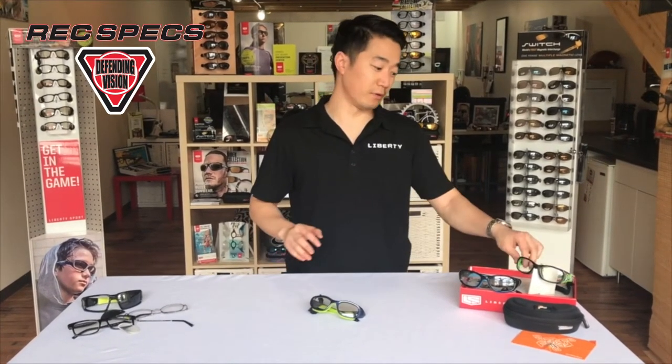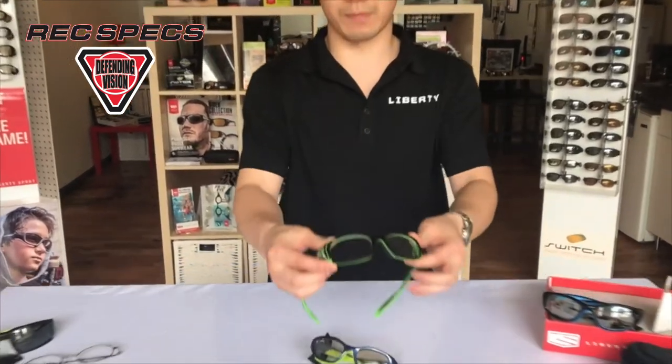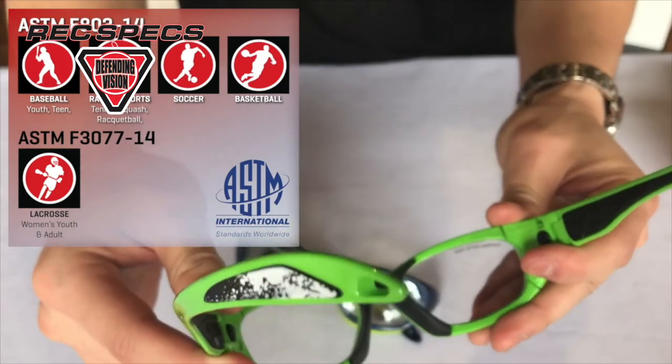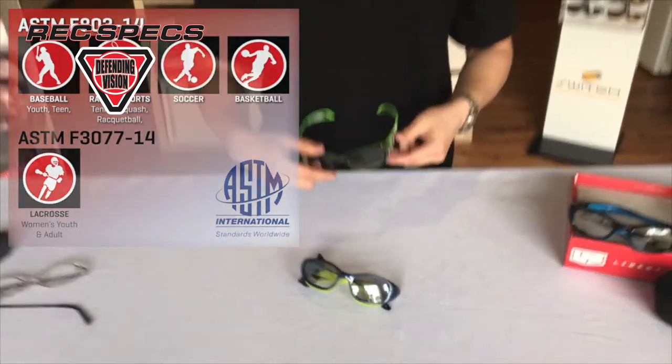So what sets sport-protective eyewear apart from regular glasses? The simple answer is safety. When talking to patients, their parents, or athletes, a simple analogy to use is the difference between a hat and a helmet — they both cover your head, but only one really provides a protective purpose. If you look at our frames, you'll see a marking that says ASTM F803 along the lens and along the inside of the frame. ASTM is an organization that sets standards to which Liberty Sport tests its sport-protective products.